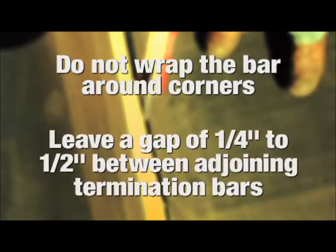When installing a termination bar, do not wrap the bar around corners. Also when installing, leave a gap of ¼ to ½ inch between adjoining termination bars.